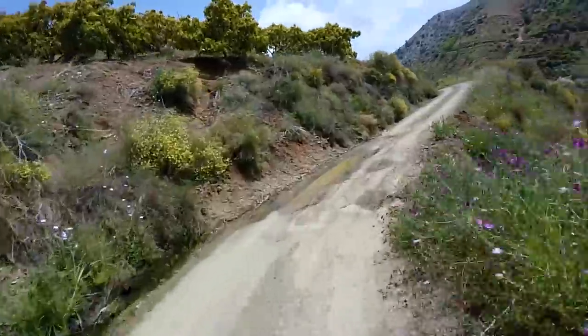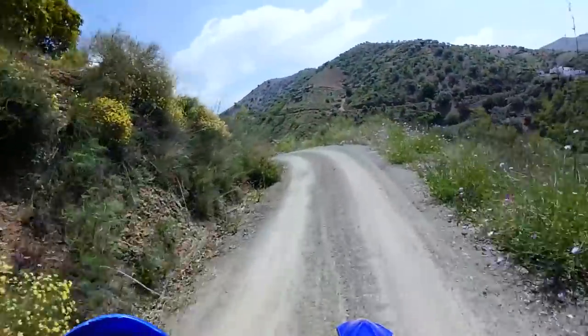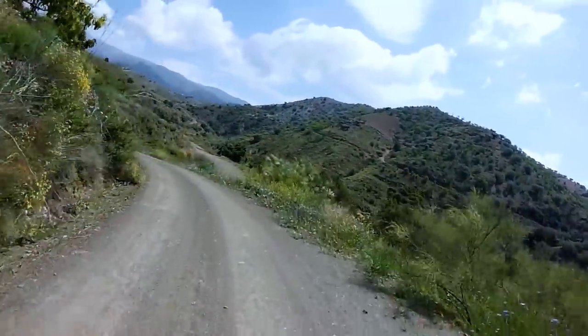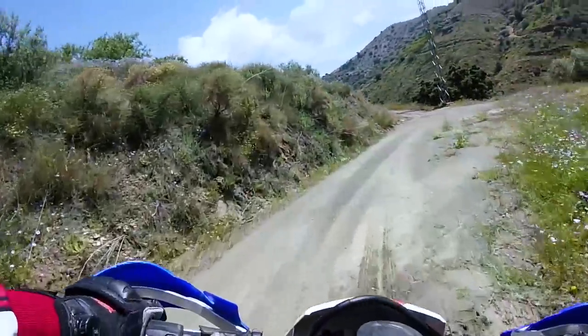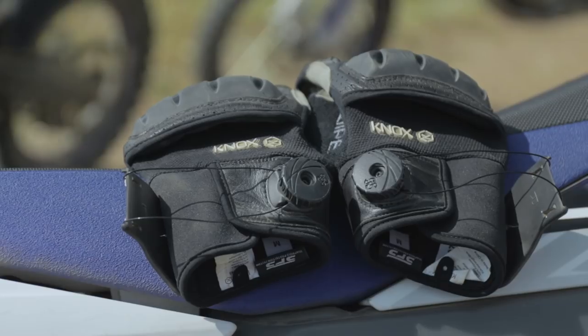We've been riding out here in Spain with Red Tread in southern Spain — Nurca. Today we've covered about 150 kilometers, yesterday about 120 kilometers, so it's just huge amounts of riding. We've done a load of stuff and of course we've been using the Knox kit, which is an important part of what we're doing here at Knox — trying to make better and better products.